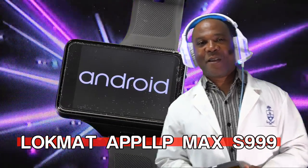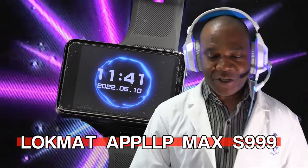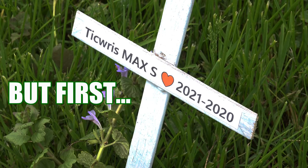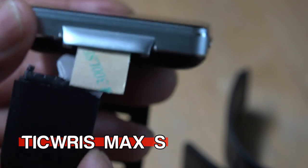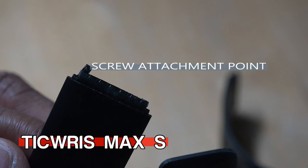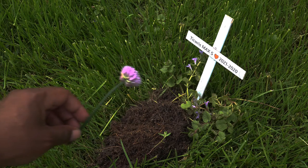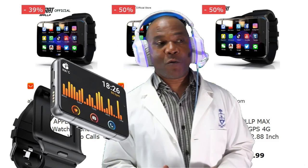Howdy folks, I'm Jason and I want to talk to you about the Lokmat App LLP smartwatch. My beloved Kospet Max S got damaged at the circus camp, so I bought a replacement strap. The very next day the new watch strap broke — the mechanism that attaches the watch to the band is the tiniest two pieces of plastic you ever did see. So I decided it was time for a new smartwatch, and people had been asking me about the Lokmat smartwatch.